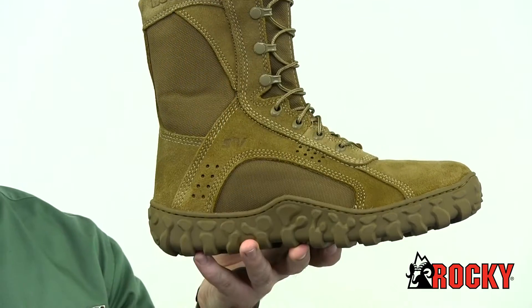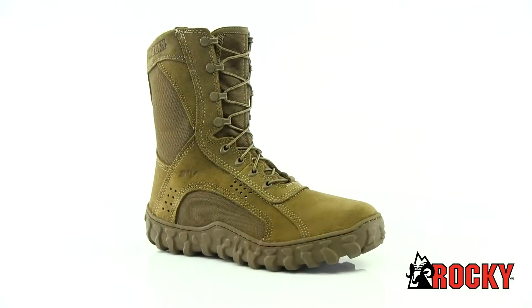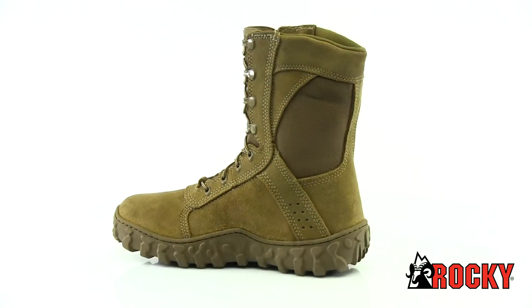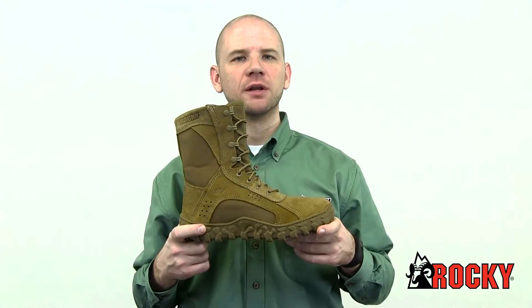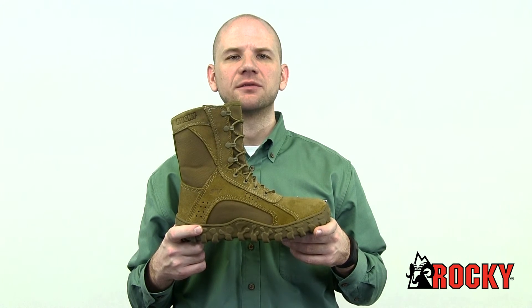This boot also has a fiberglass shank for arch support and will not trip metal detectors. For a steel toe military boot that performs in the harshest environments, get the Rocky S2V.